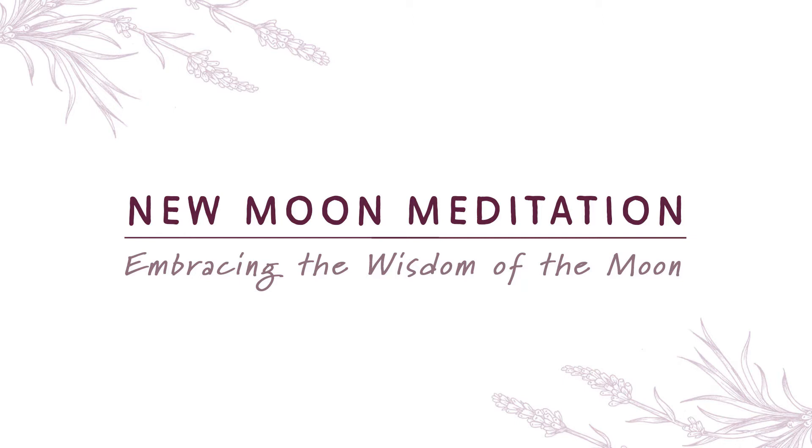To practice this meditation, I invite you to find a comfortable position, whether that is seated in a chair or lying comfortably on the ground. Take a few moments to adjust your position, clothes, or any other props you may be using, so that you may be at ease in stillness.